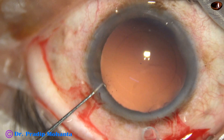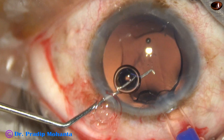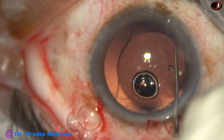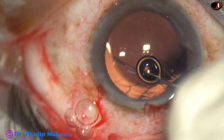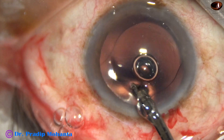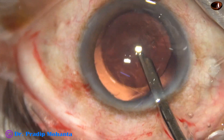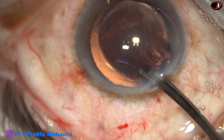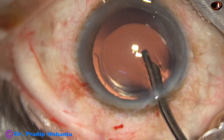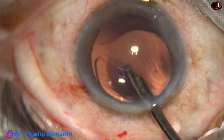Now the lens is injected. The leading haptic goes into the capsular bag and the trailing haptic also goes into the bag as we place the haptic-optic junction with the chopper. Now we are going to remove the viscoelastic. Without visco this lens may also be implanted, but in this case I opted for implantation under visco.